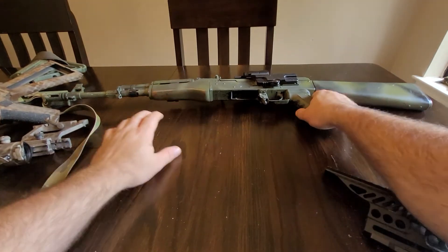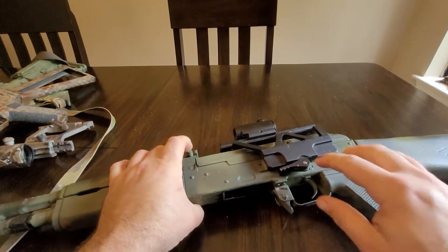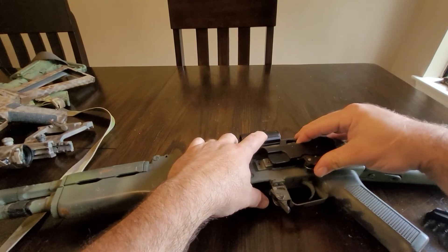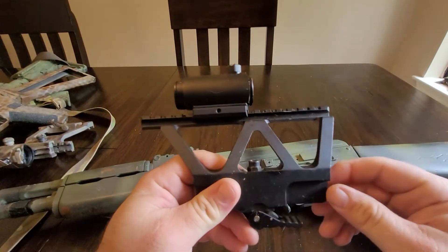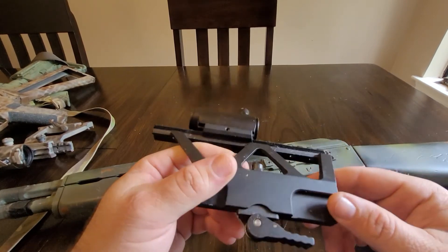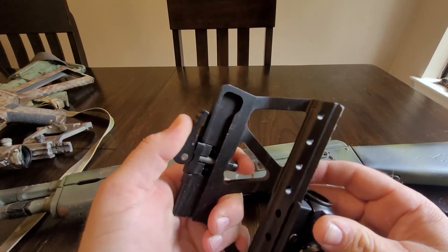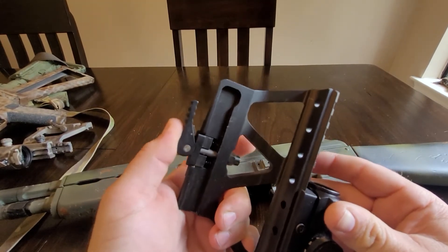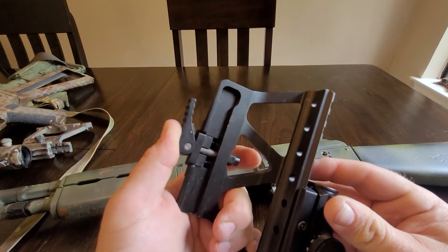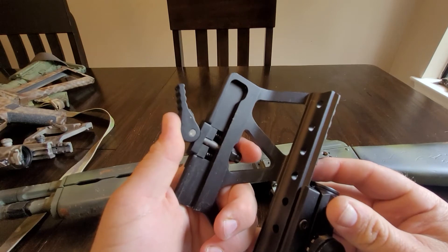Now I'm bringing in Franken-gun over here — this monstrosity of an AK-47. This ugly thing. This mount is just horrific. It does what it needs to do, but God it's ugly. This mounting system is just sloppy — look at that. Disgusting. So much play. It's just so sloppy. Pathetic.